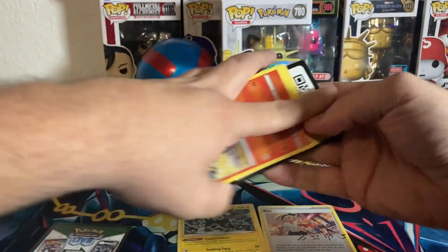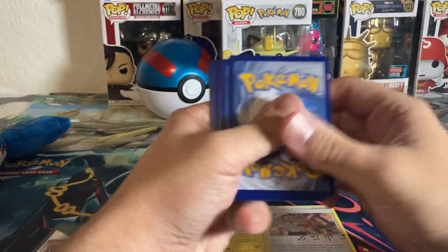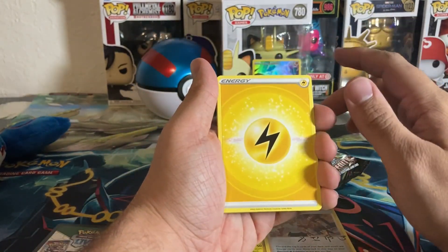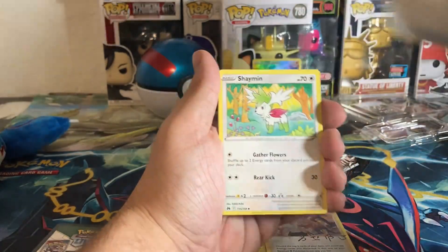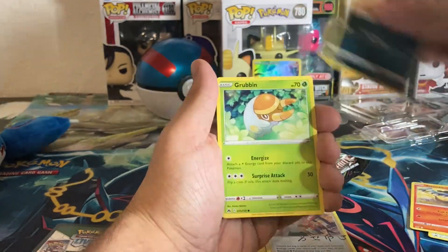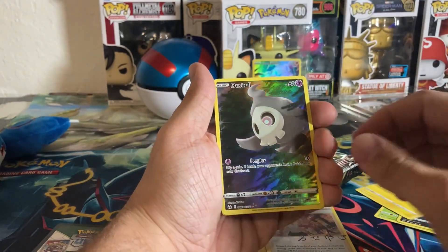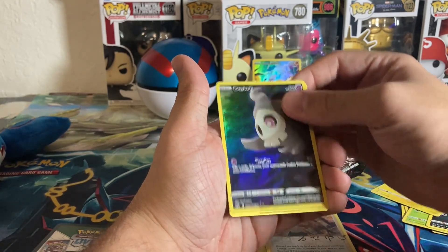Code card right there for Crown Zenith. One, two, three, four — I'm really hoping to get one of the gold cards or the secret rare Pikachu card, that'd be really cool to pull. Electric energy, Crushing Hammer, Shaman, Digging Duo, Salandit, Purrloin, Grubbin, Helioptile. There we go — our first Galarian Gallery card and it's a Duskull, very nice. Going into a Tangrowth.